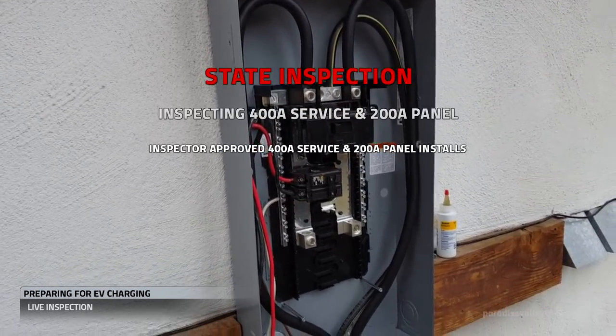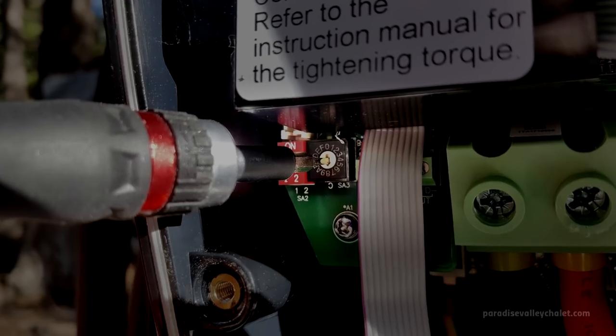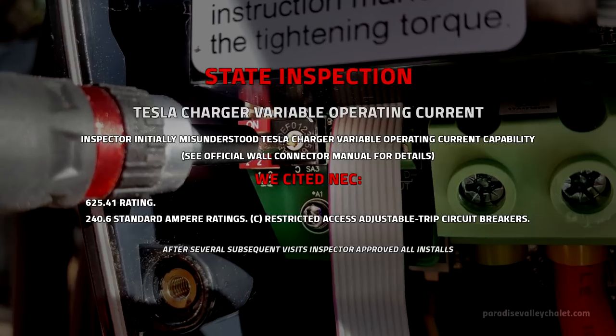He passed us on the panels, but on the chargers he misunderstood the technology. After consultation with Tesla, we provided him with the information he needed.